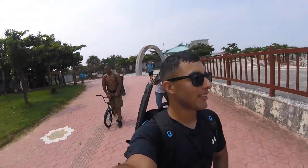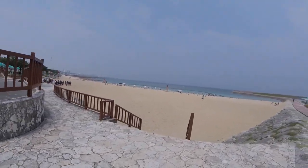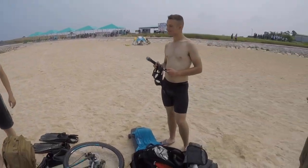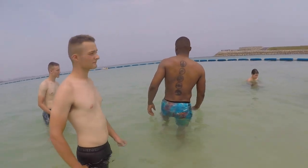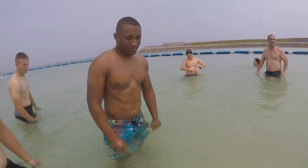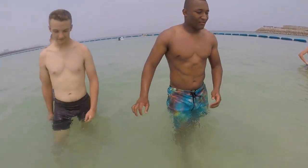Hi guys, we just arrived at the beach and as you can see the beach is over here. Some of these guys want to stay here for a little bit and then we'll go over there.